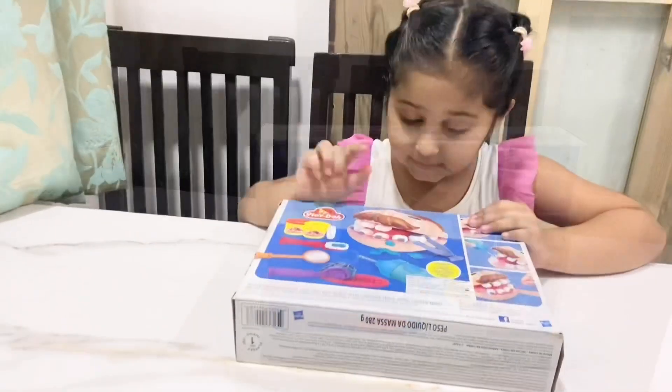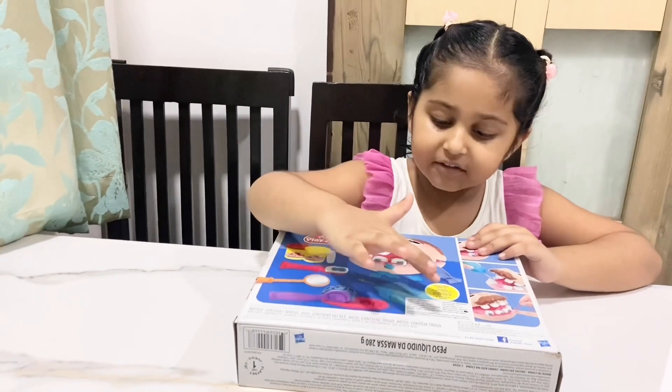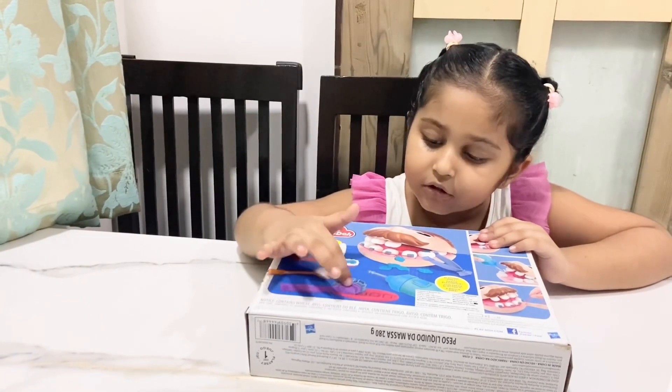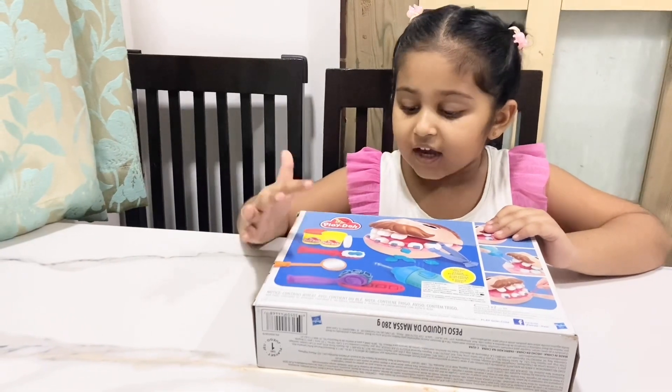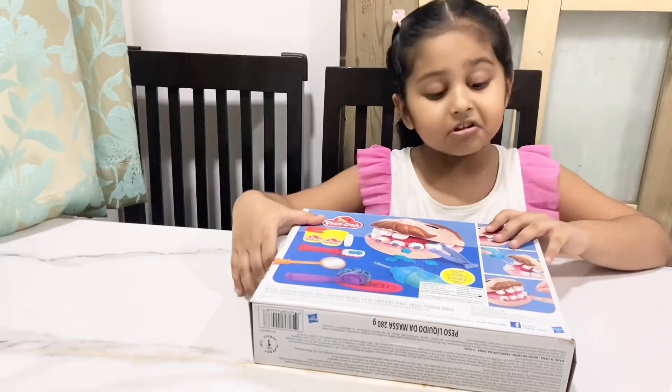Wow, it has the tweezers, the man here. And it also has a drill in. And it has a Dr. Bracelet. And it has a mouth meter. And it has a toothbrush. And it has some Play-Dohs. So let's start opening.